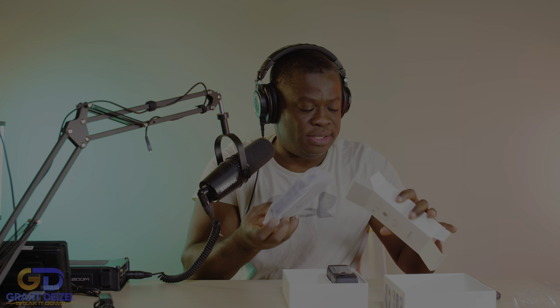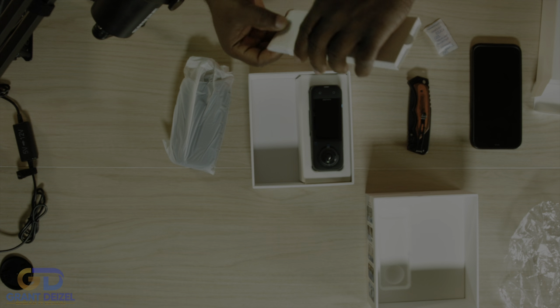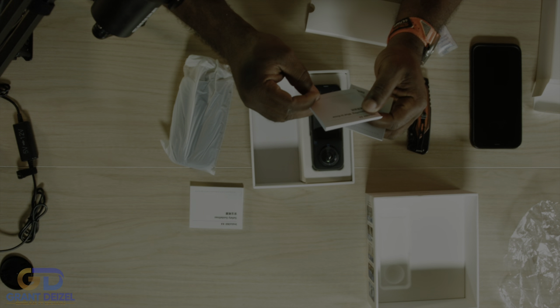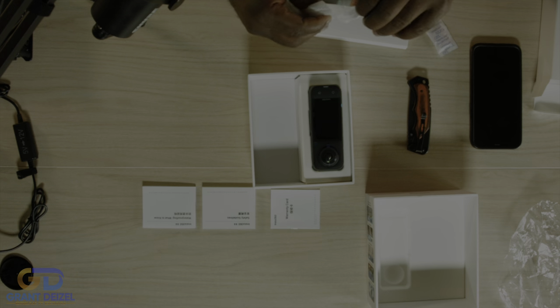Looks like it came with a few goodies. I'm gonna take the whole box — this part is pretty much empty. I was hoping it came with some stickers because I love stickers. We have the safety guidelines literature, and this is the Insta360 waterproofing guide — there are some rules to follow when waterproofing. There's also a warranty card. I got it from Best Buy so I'll figure that out later.